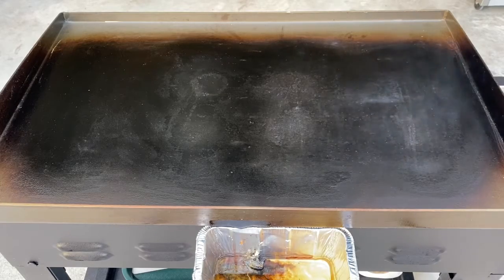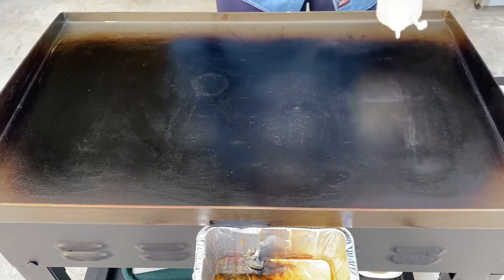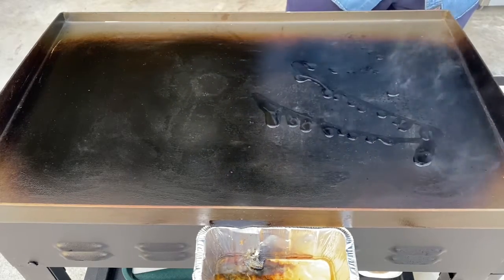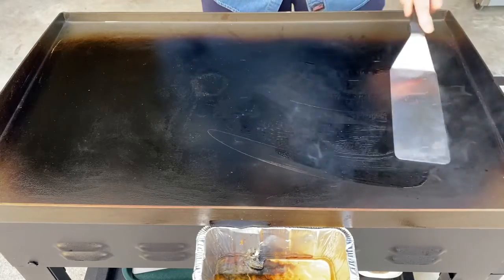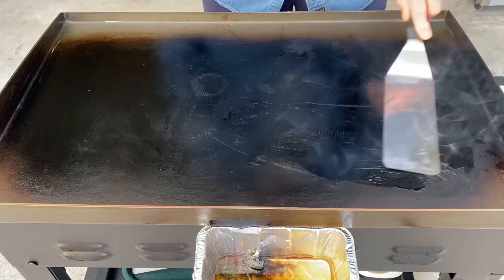Good evening, everyone. Tonight I'm going to try ribeye fried rice, and I hope this turns out because I'm really excited to try it.